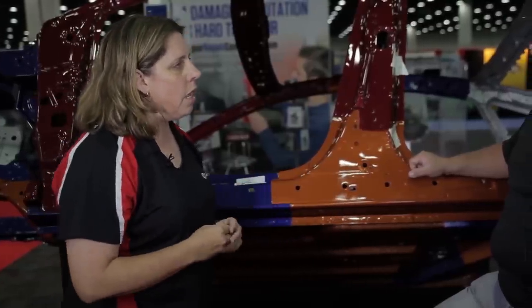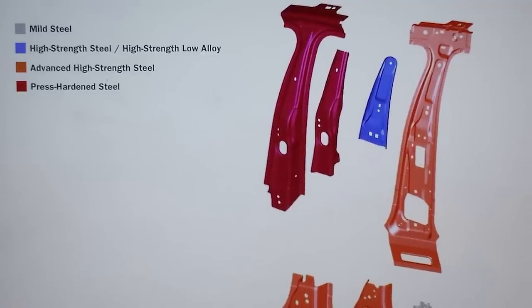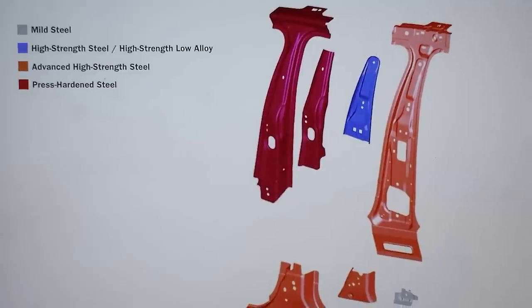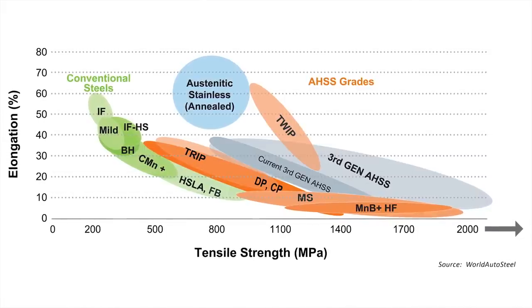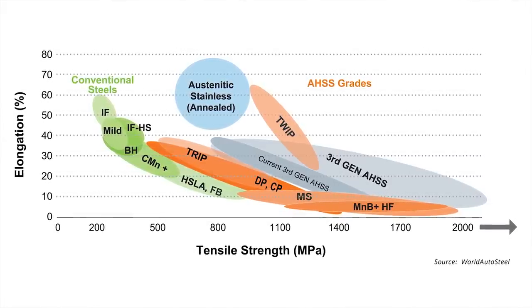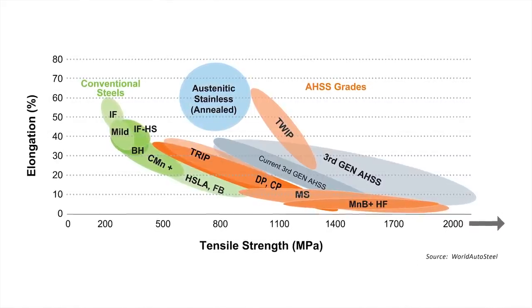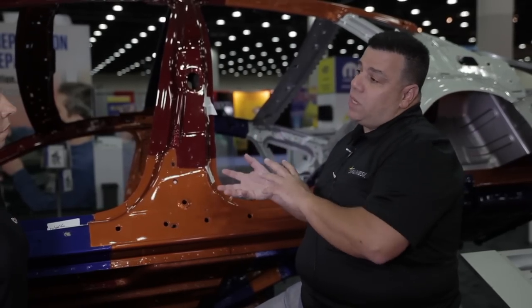To this day it's still classified the same: mild steel is the first classification, then high strength steel, then ultra high strength steel. Because of the different types introduced, there are two or three categories of mild steel, about seven categories of high strength steel — low grade, medium grade, and high grade — and ultra high strength steels are split into advanced high strength steels and extreme or extra high strength steels.